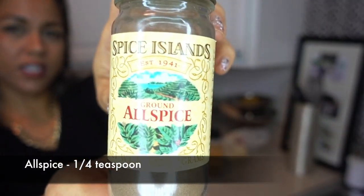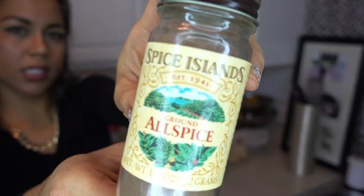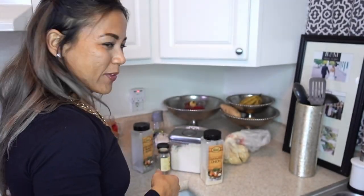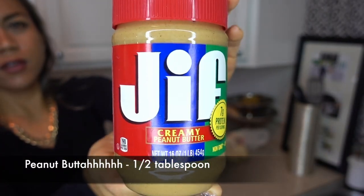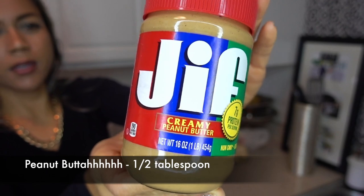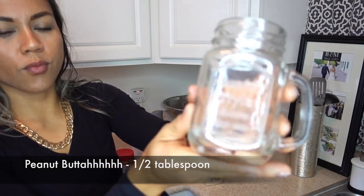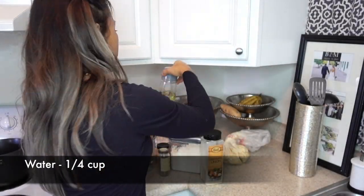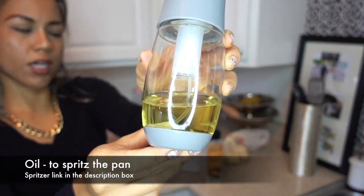I also used one fourth teaspoon of allspice just to give it a little bit of a kick — I don't really know that I can taste it in the recipe, but I put it there. And then half a tablespoon of just plain peanut butter. I also have another one fourth cup of water. And I have my oil spritzer here — this is just avocado oil. I'm just going to spritz this on the pan and get ready to cook.